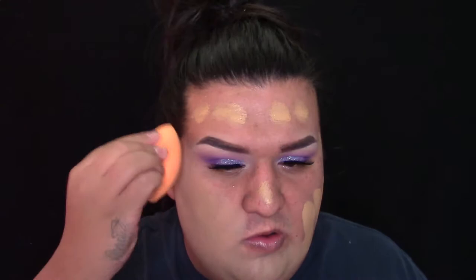La voy a difuminar usando una esponjita de Real Techniques que es la Miracle Complexion Sponge. La pueden encontrar en CVS, Walmart y Target. Una te cuesta como 7 dólares y hay paquetes de dos que te cuestan 10. Yo recomiendo comprar las dos porque uso una para mi base y una para mi corrector, para que no se mixturen. Luego voy a aplicar mi corrector. Estoy usando este de L.A. Girl Cosmetics en el color Creamy Beige. Lo voy a aplicar en la parte de abajo de los ojos, un poquito en la barbilla y poquito en la nariz.